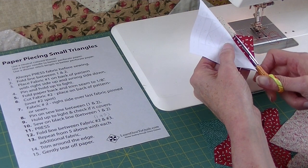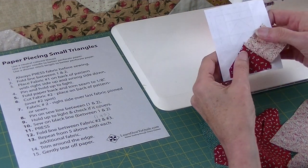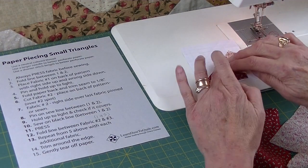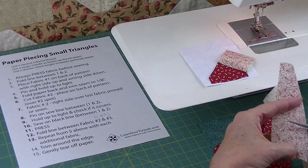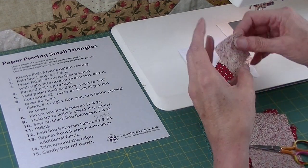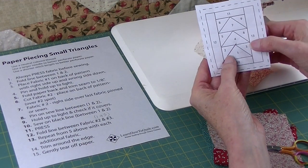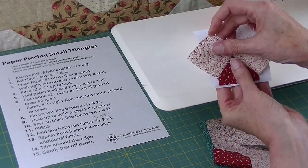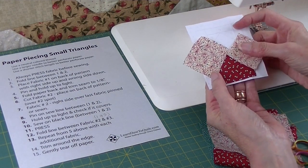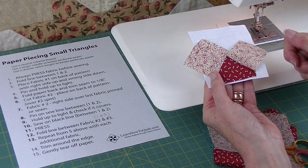I'm eyeballing an eighth to a quarter of an inch. I'm ready to position my next piece of fabric. Fabric number three is about the same size as fabric number two, so I'll cut another rectangle. Fabric number three is going to go right here. I put my finger there, turn it over — that's where fabric number three is going to go when it's all finished, but I need to sew it together first.